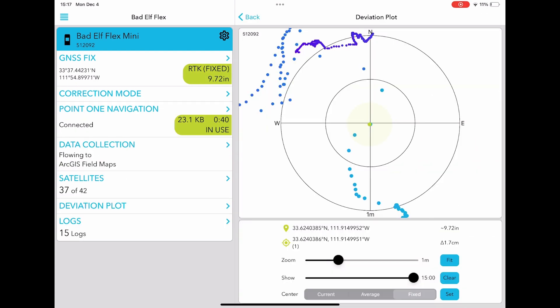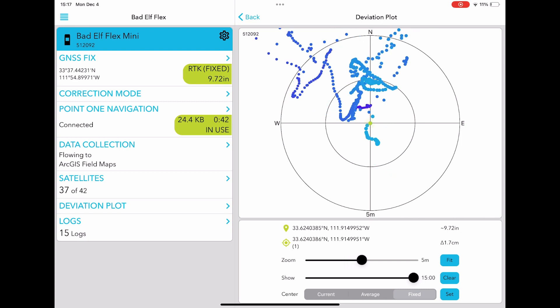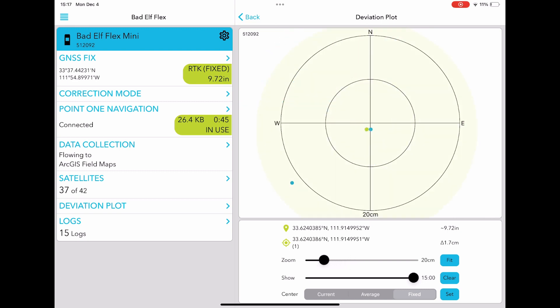Using the deviation plot feature in the Flex app, you can visually assess the differences between your present location, your average position, or a specific point of interest. This tool gives you control over viewing options, providing a detailed understanding of the differences among your current position versus known positions.